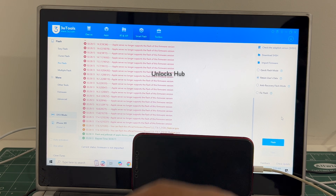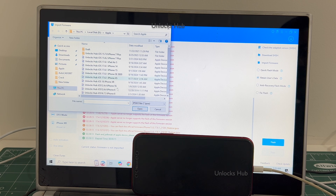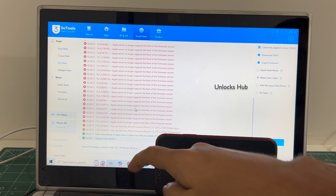Once that is completed, click on the import firmware option and select the Unlocks Hub iOS 18 iPhone XR IPSW. Click open. You can see it says current firmware is Unlocks Hub iOS 18 iPhone XR IPSW.